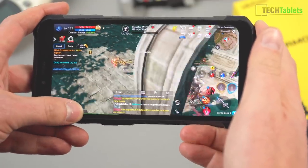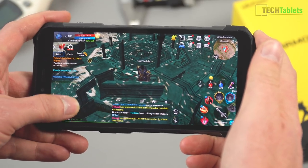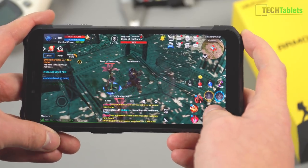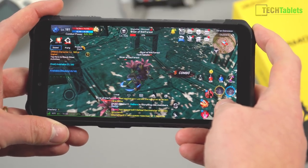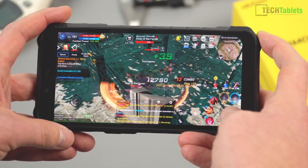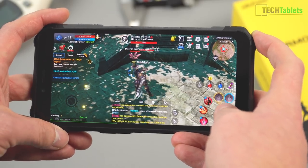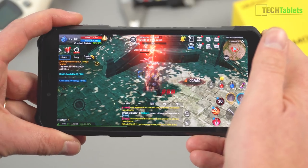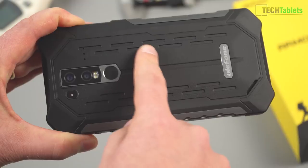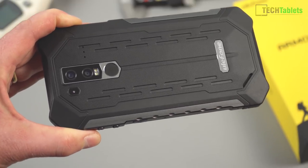Gaming on this phone is reasonably fluid. The Helio P60's GPU is a lot better than the older Mali GPUs in previous MediaTek chipsets, and you do notice that. For really demanding games with high graphics you'll need to lower the settings for a more playable frame rate, but for the most part most games run well with a smooth frame rate. It does generate a little heat — after about an hour of gaming on normal settings it gets quite warm around the upper back area.